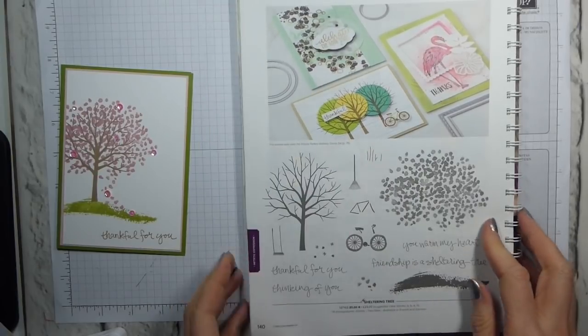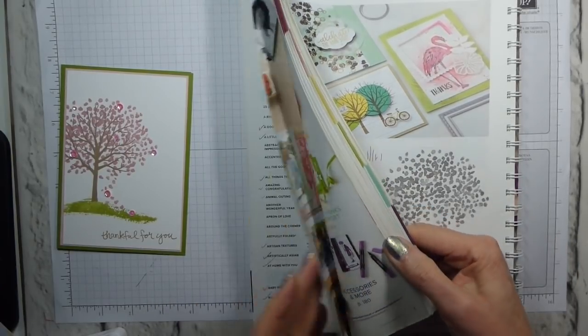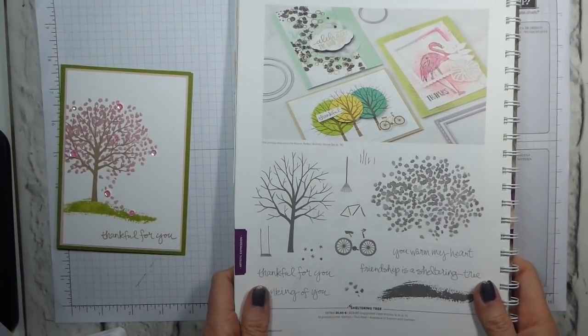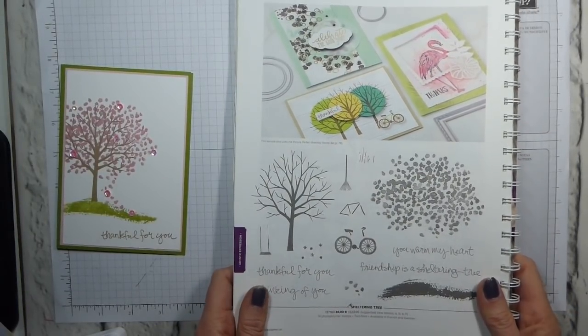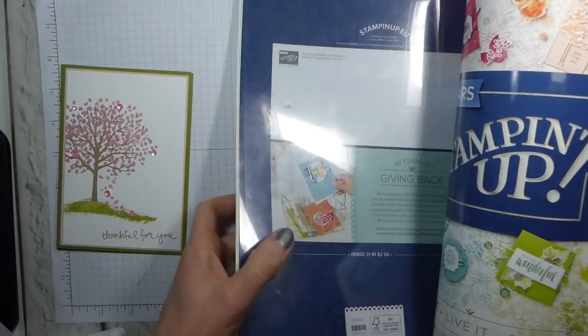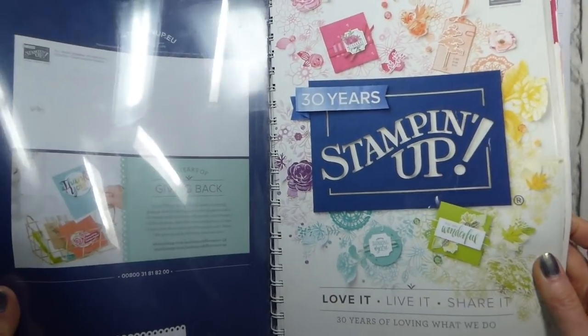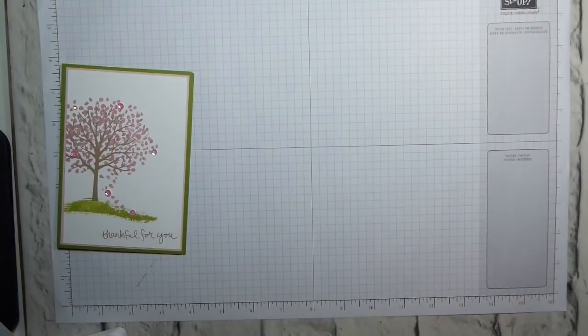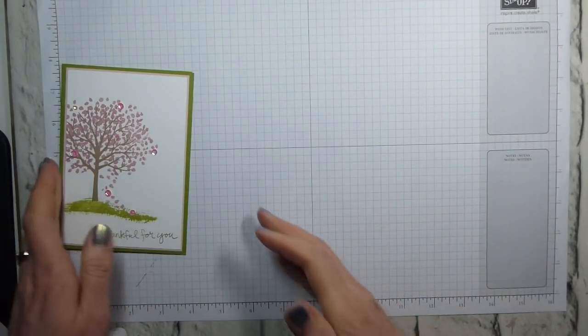This is the catalogue we kind of all forget we've got because we get excited about the autumn-winter, and then we get excited about the spring, summer, and Sale-abration, and we forget we've got this. But anything from the annual catalogue you can still use to get Sale-abration items, so if you want to buy anything from the annual catalogue, now is a perfect time to do so during Sale-abration.